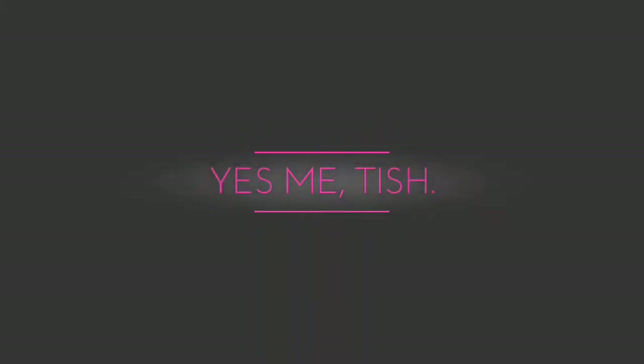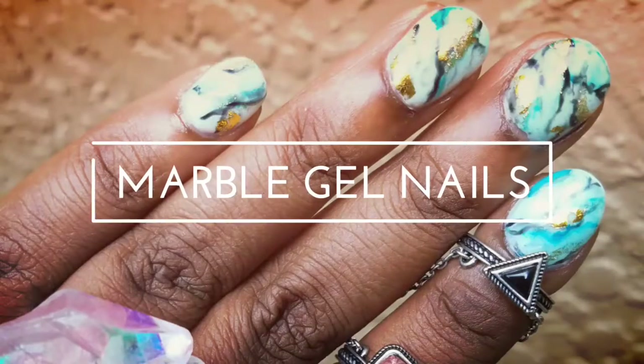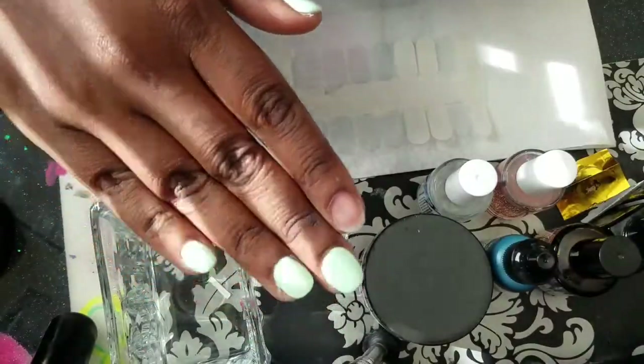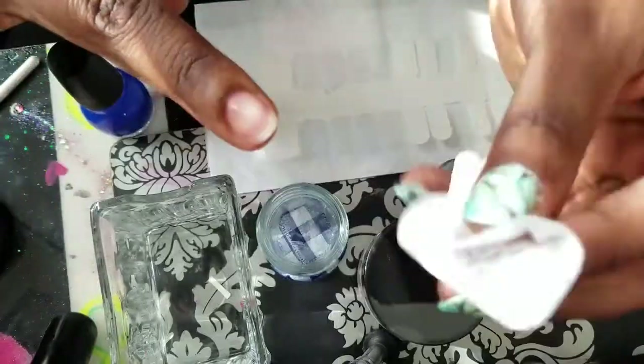Hi guys, I'm going to be doing some marble gel nails in this tutorial, stay tuned. My nails are cleaned, prepped, and filed, ready for manicure, and I'm just wiping them off with 99% alcohol before I get started.